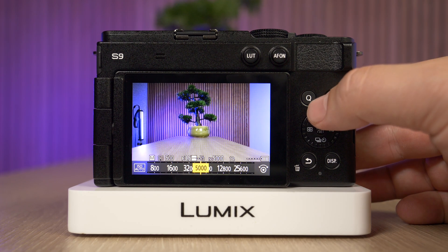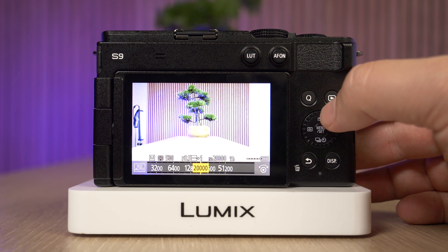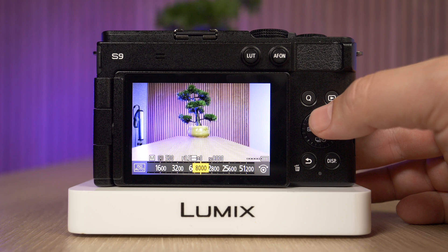If you don't have enough light you might want to consider a higher value, or if you're in a really bright scene then you can decrease it. Just bear in mind that if you increase the ISO really high you'll start to get image noise.